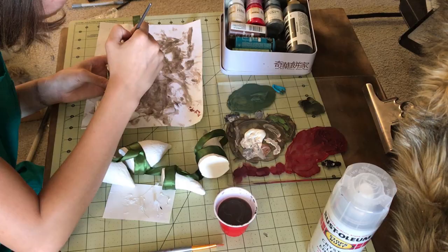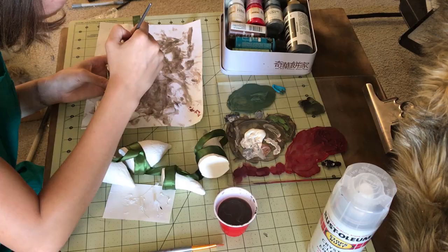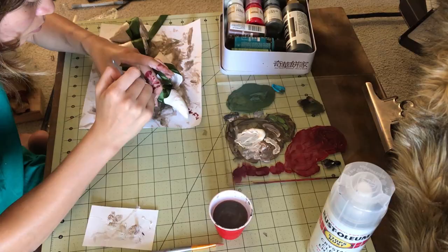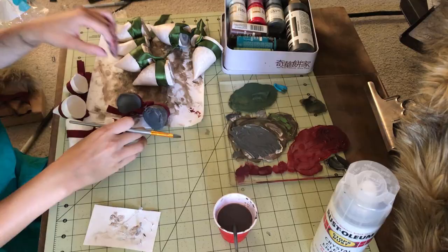In the 3D model of Nidalee she has little swirls on the waist teeth, so I added those with pink. In the actual artwork her teeth are white, but in the game model they're black, so I added more variety by incorporating both.